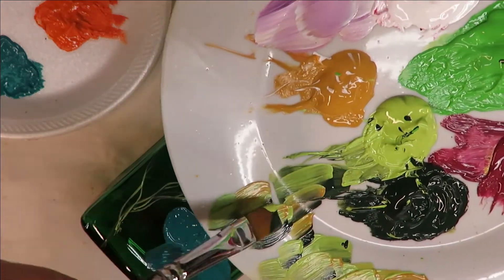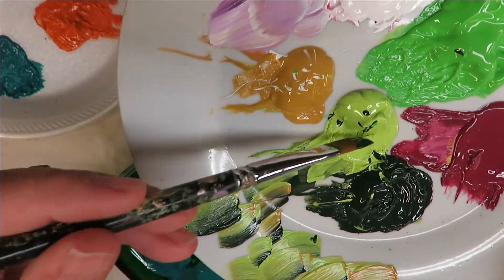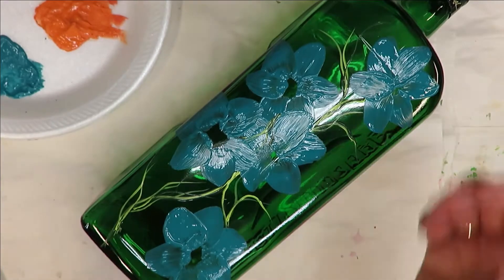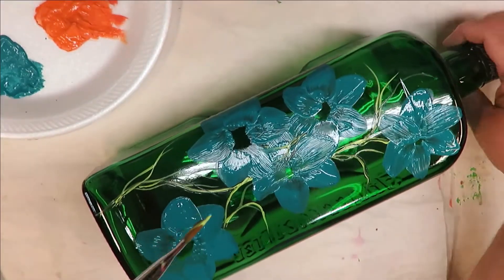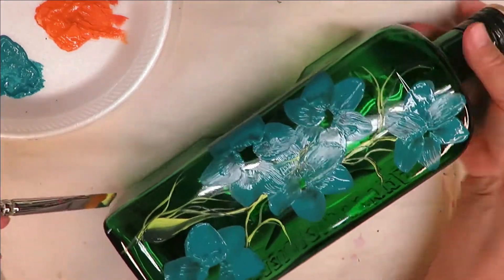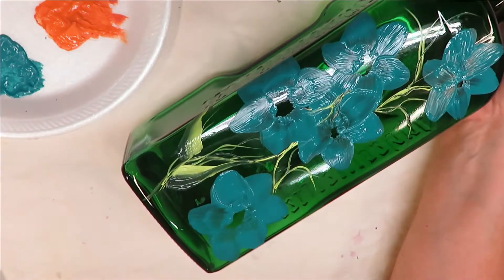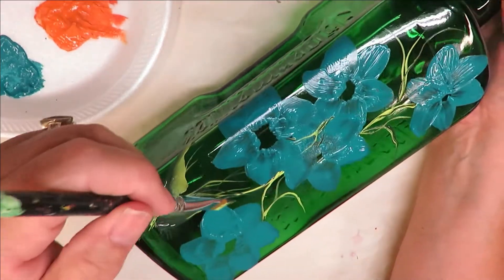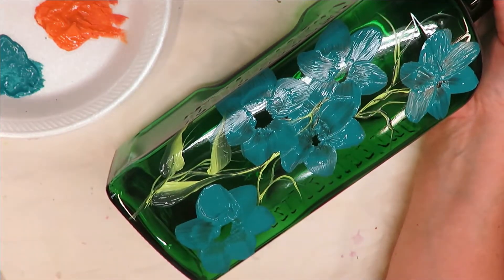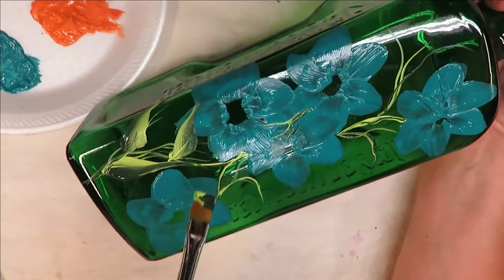For the leaves I'm going to use my happy green and my thicket, taking the number six brush, dipping one side in one color and one side in the other, doing a blending stroke. I don't spend a whole lot of time on my blending strokes — I'm just going to come up and do some longer leaves. It'll probably go over some of the little things I just painted, but that's not a big deal. I just keep loading my brush with paint.